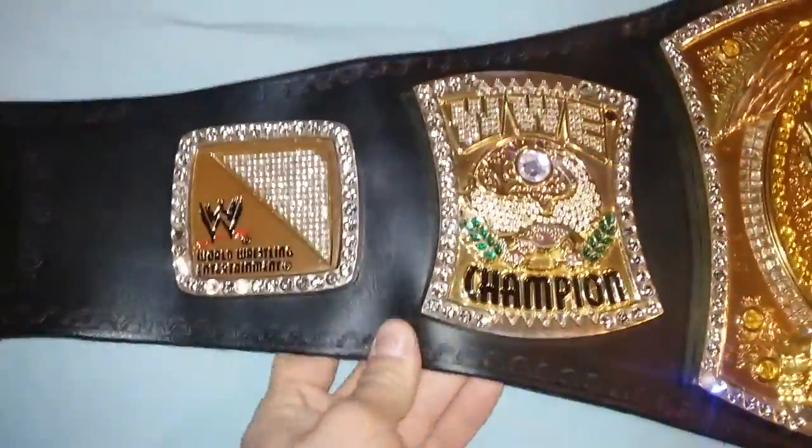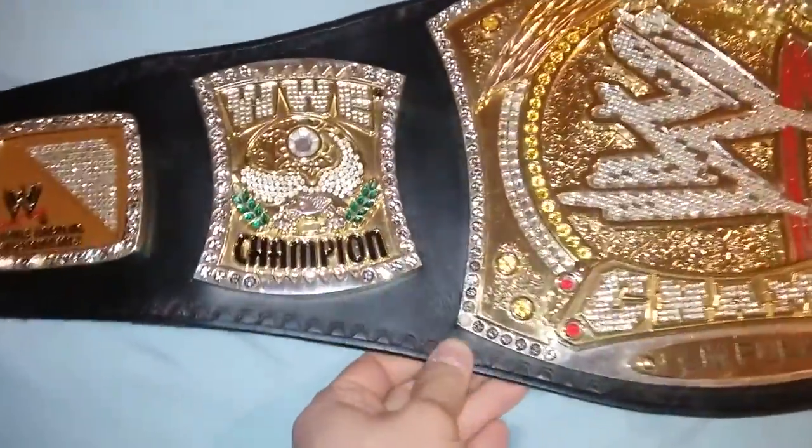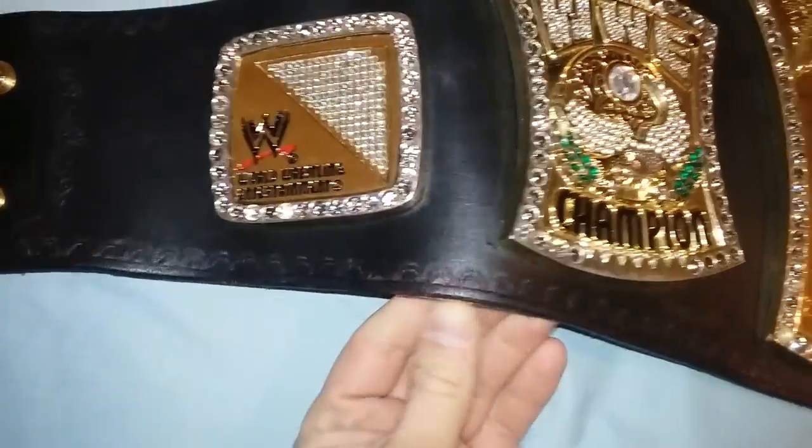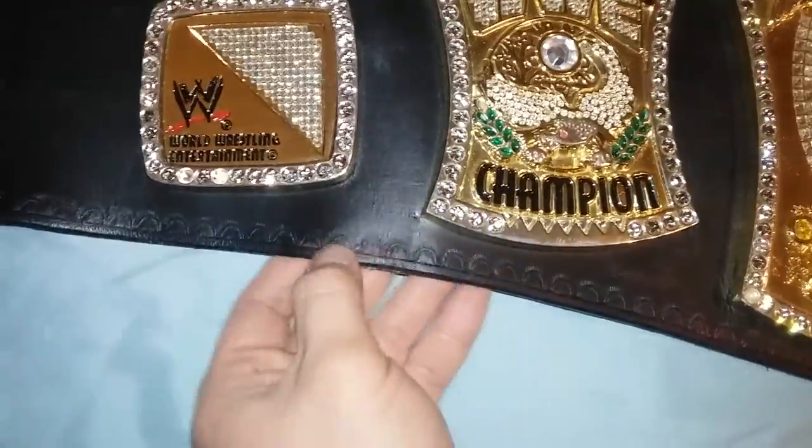Look at the strap — it has really nice little tooling. I will say the strap is turning a little bit red in some parts.